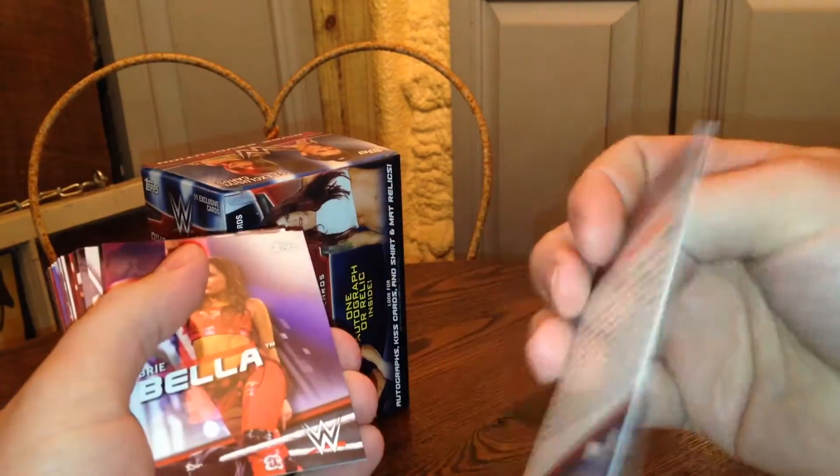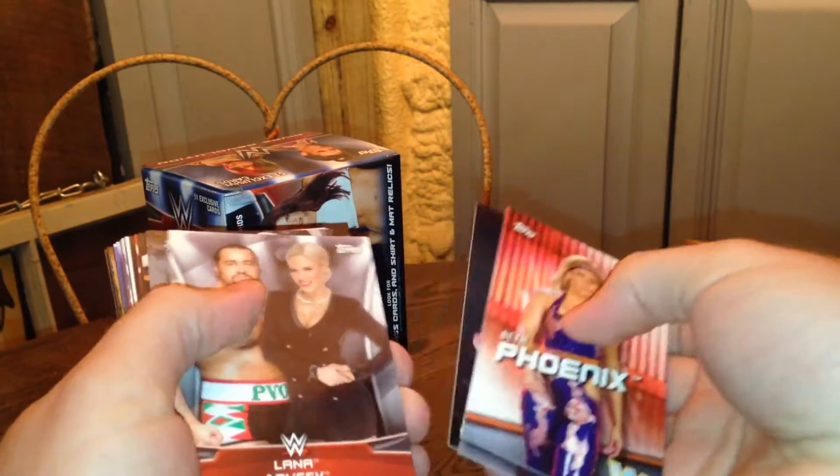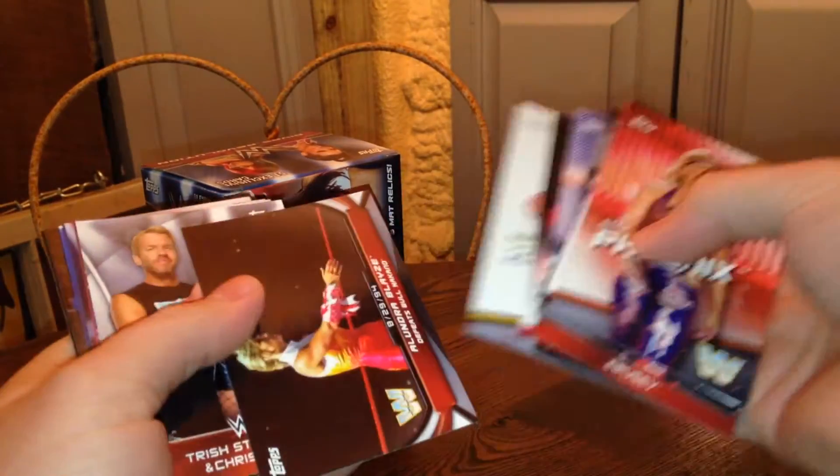This might be... nope. See, that's how terrible I am at picking out these parallels. Right when I think I have one, I'm like, nope. Better luck next time. Here we go.